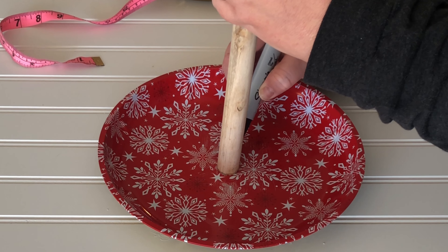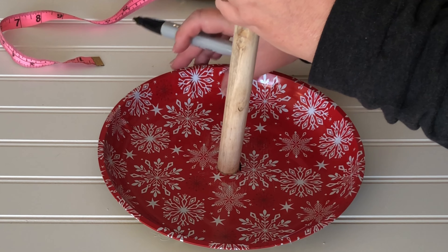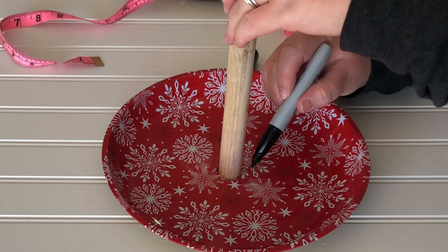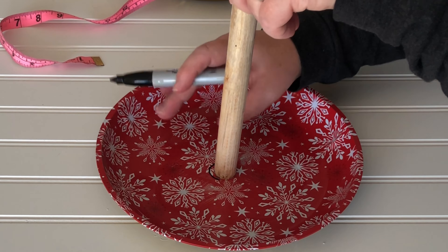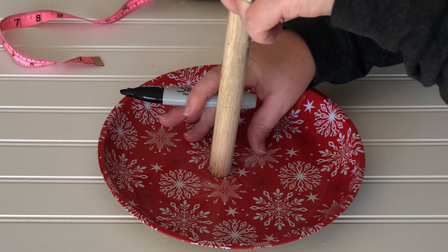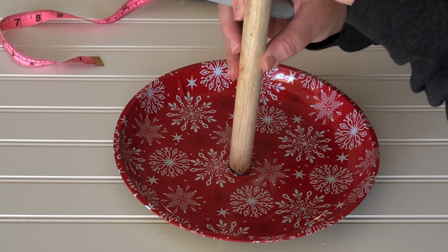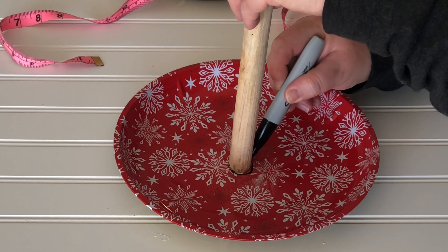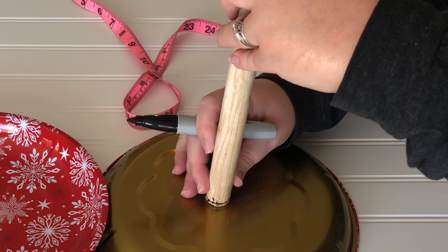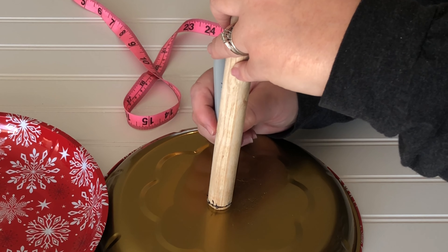Find the center of the plate — I used a tape measure to measure across both ways — and then I traced a circle where my plunger stick will go. This is the longer plunger stick that will go on the bottom layer. Then do the same thing on the underside of the top plate.